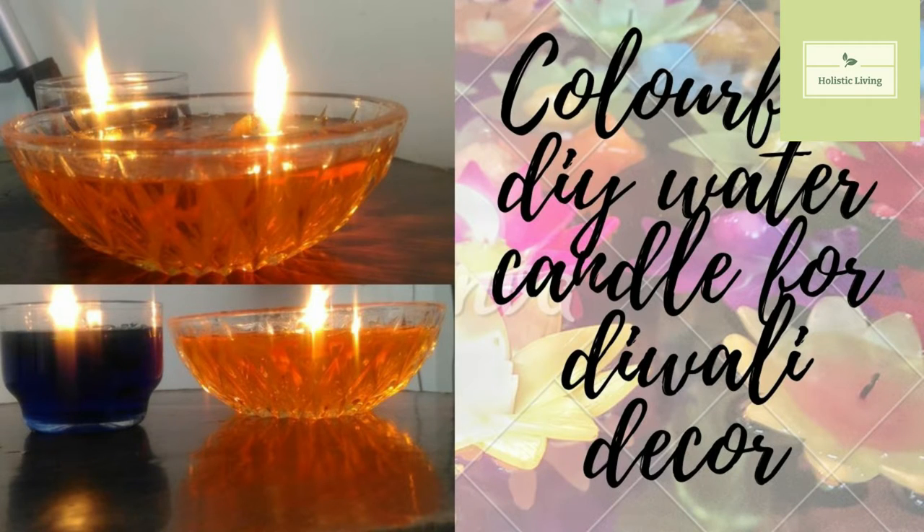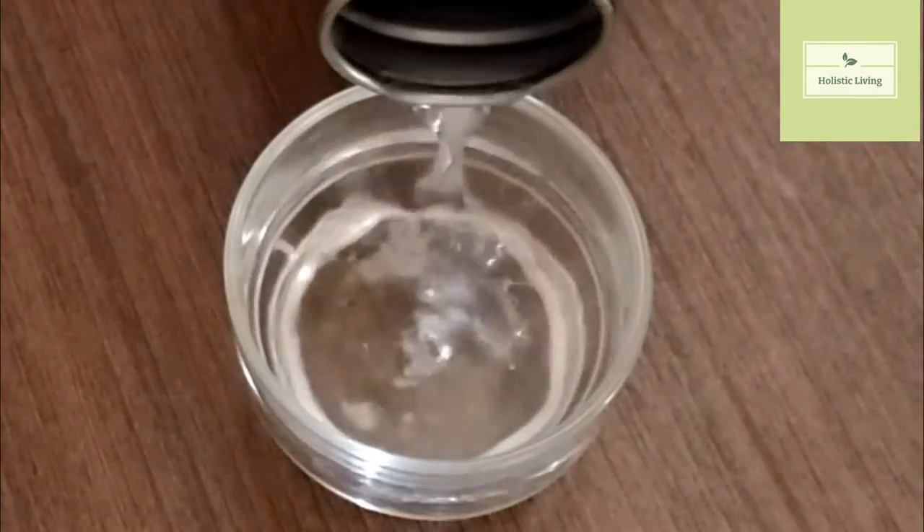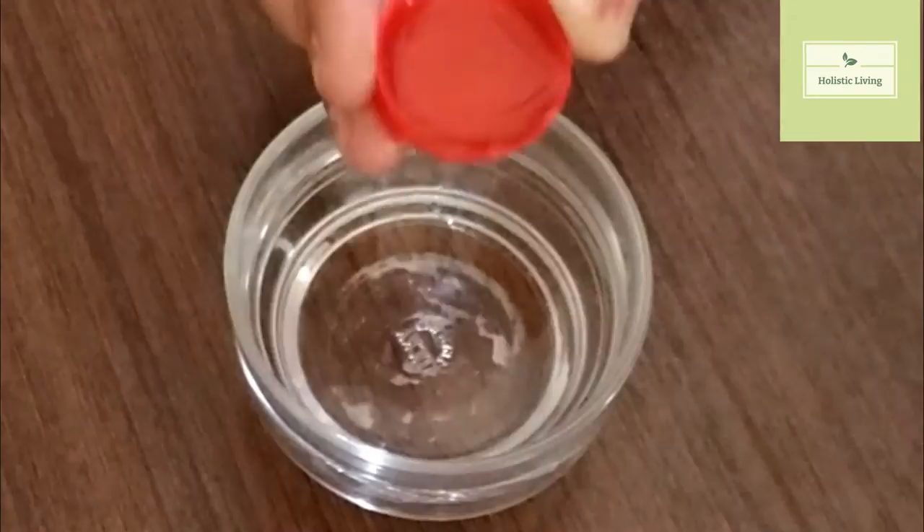Hi everybody, good day! Welcome to my channel one more time. Today's video is going to be about making a water diya for Diwali. I'll show you a simple method of making a water diya — it's going to be very colorful and very good.